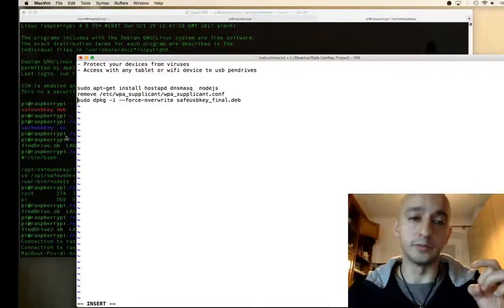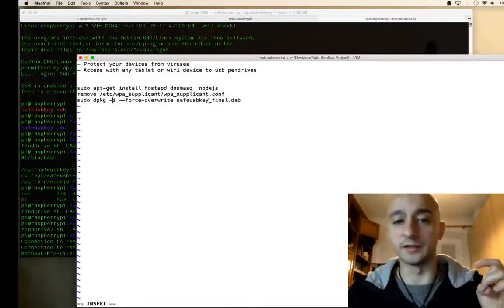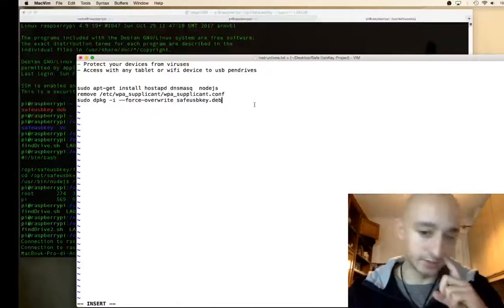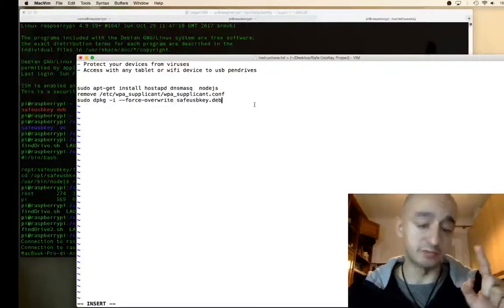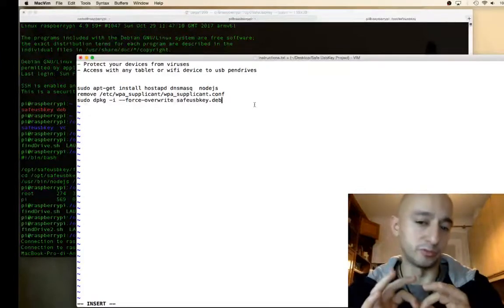The install command is: sudo dpkg --force-overwrite -i saveusbkey.deb. After that, you just shut down the Raspberry Pi Zero W and plug in the pendrive you want to check.